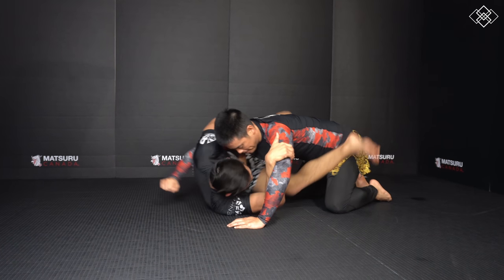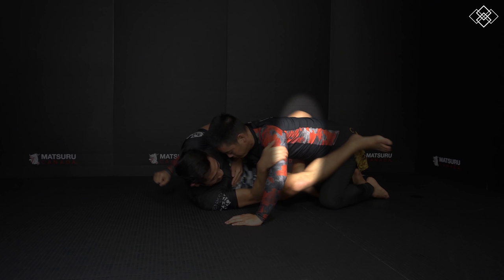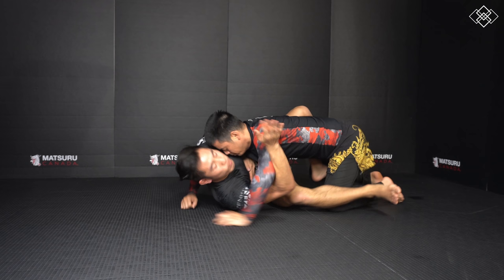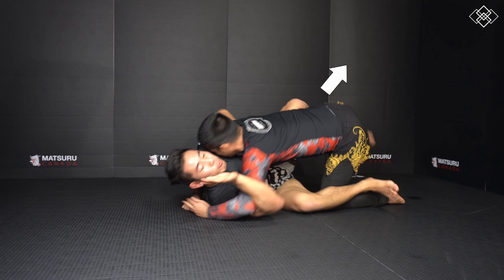The next step is to take control of the only arm our opponent has to base when we go for the sweep, so we hook under the elbow with our free arm. Then to complete the sweep, we snap our leg with the butterfly hook and chop our other leg underneath our opponent, while pulling up on the basing arm.